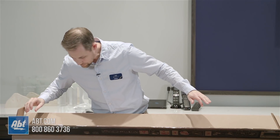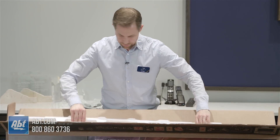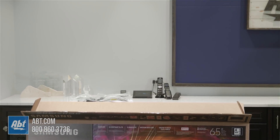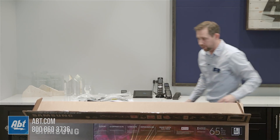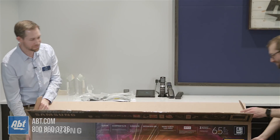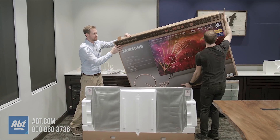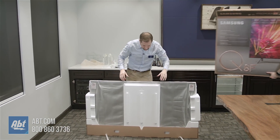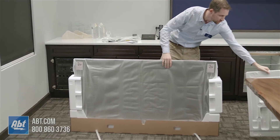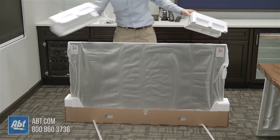And that does it for the top. Let's take this piece of styrofoam out first here and set that off to the side. Then we'll have our friend Tom come in and help me lift the box up. From here we've just got a styrofoam piece on the front protecting the screen while it's in transit, and then a couple of styrofoam pieces on the side. So we're going to cut away here for a moment.